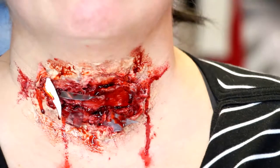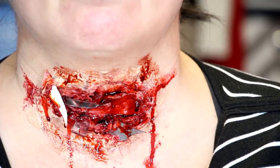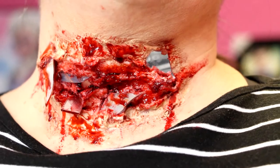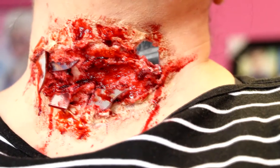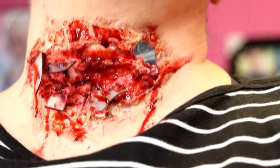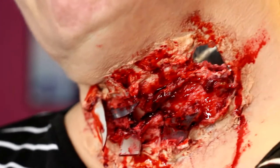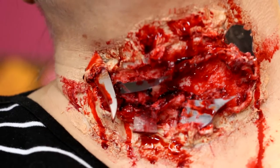All of my links will be down below so you can see everything I used, and if you decide to purchase it for yourself you can. Thank you so so much for watching — I hope this was a little bit of fun. If you decide to do this for Halloween or just for fun, please have fun with it but also be safe. Thank you very much for watching, come back later, I hope to see you in my next video — please subscribe, bye guys!